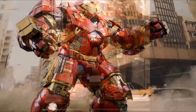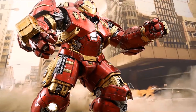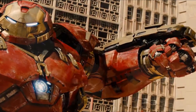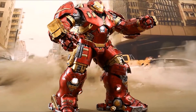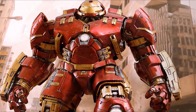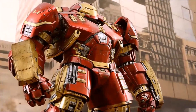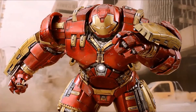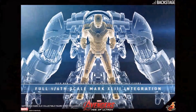Now we've been waiting for this figure for quite some time — I don't even know how long, 2014 perhaps — and the release date has continually been pushed back. But this time Hot Toys has given us good reason: they've now redesigned the Hulkbuster so that the Hot Toys Mark 43 diecast figure can be placed inside of it to recreate that scene from the movie.